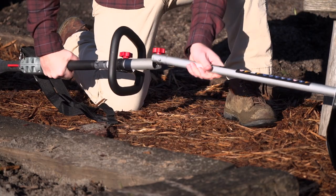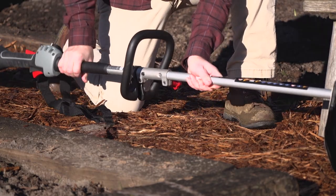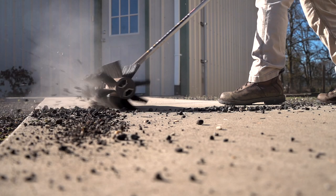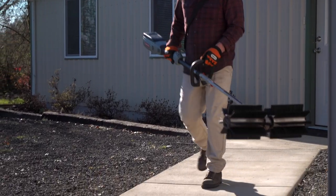Switching between attachments with the same powerhead is lightning fast. With a family of tools for any job, the multi-attachment system from Oregon puts innovation and efficiency in your hands.